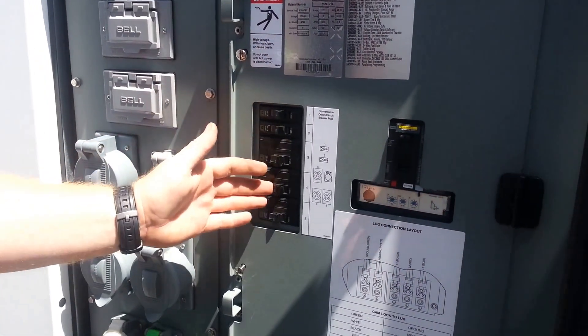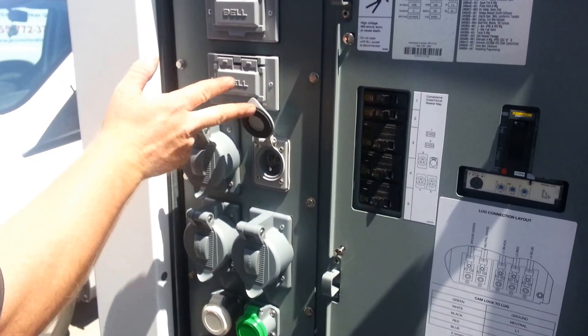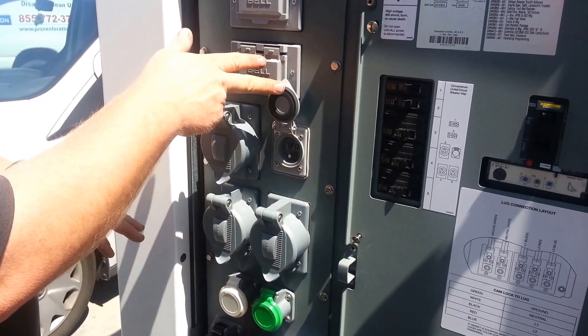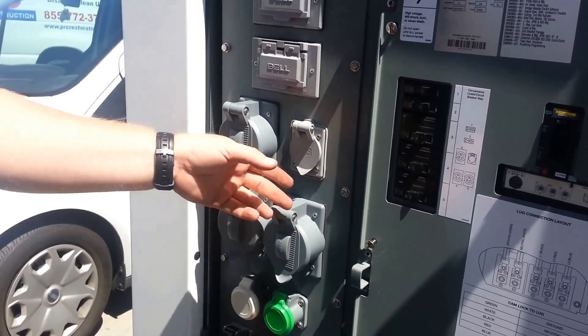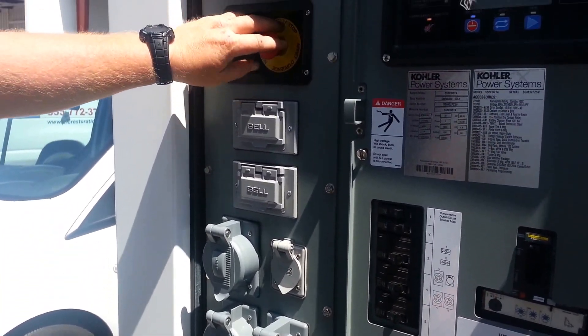You have breakers for each one of your outlets here. The one thing that's a little different is this one right here — it's actually got a plug instead of a receptacle. This is to provide power for your battery charger and your block heater to keep the engine warm. So if you need to charge it up when it's in standby or something, you plug this into a regular wall outlet.